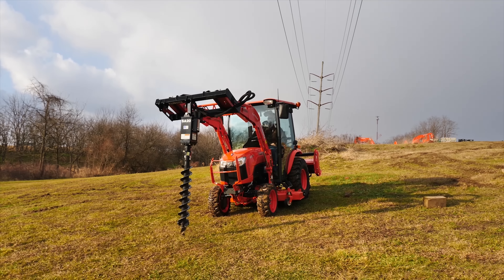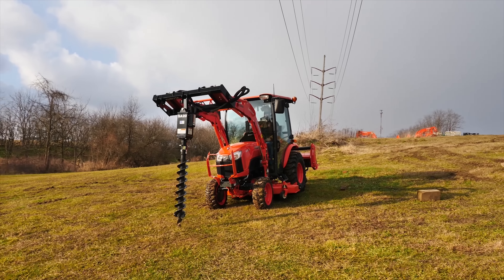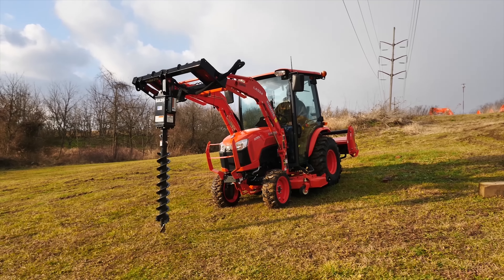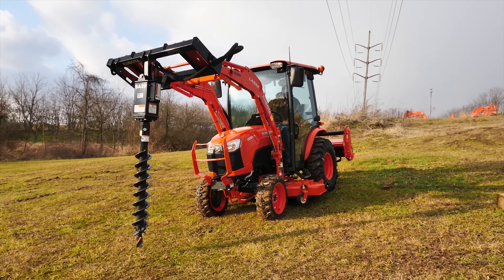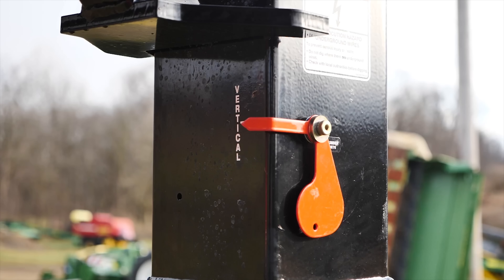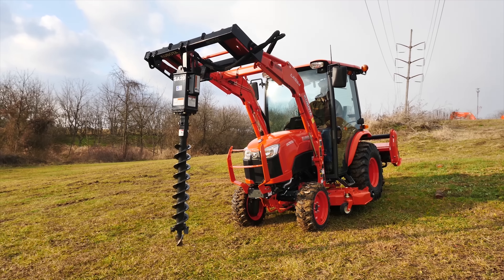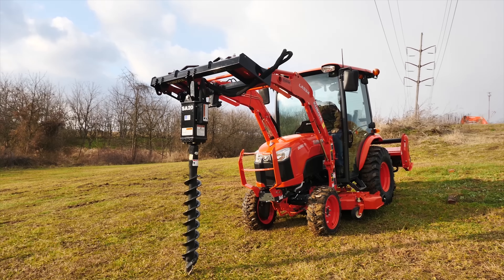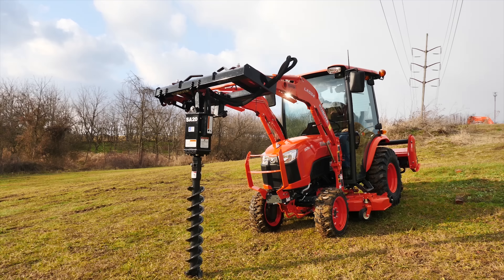We're going to start the machine up and take our revs up in order to get as much hydraulic flow as we can to spin this thing. Once I have it up and running, when I take my two buttons here, I can spin my auger around. You're going to want to drill your holes straight, so we'll lift the loader up and roll the thing forward. There's a little indicator on here that helps you see vertical as you go up and down. I'll take it down to the ground and float my loader and let the weight pull itself down into the ground.